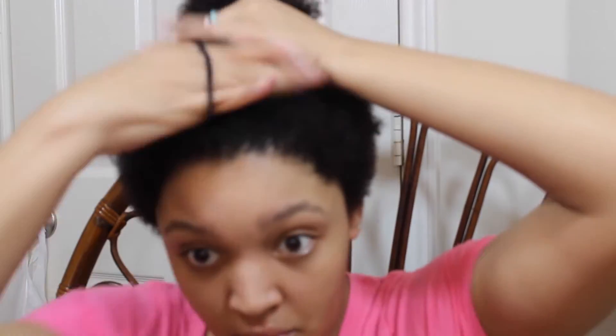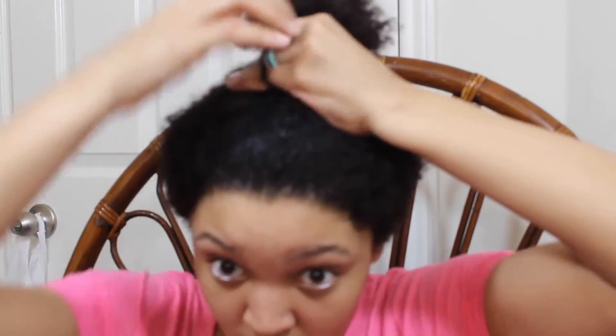The style I'm going to be doing is a twist and coil. Basically I'm going to be twisting my hair about halfway down, then I'm going to be finger coiling the rest of my hair.